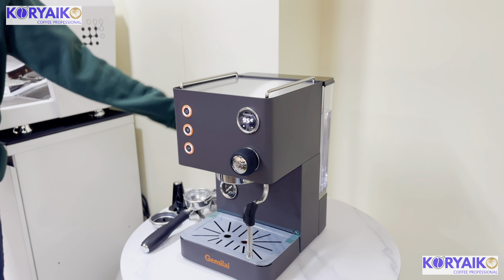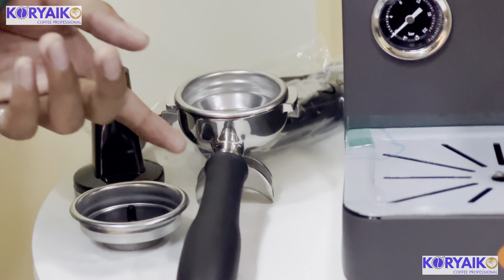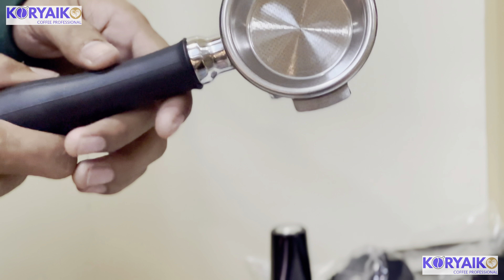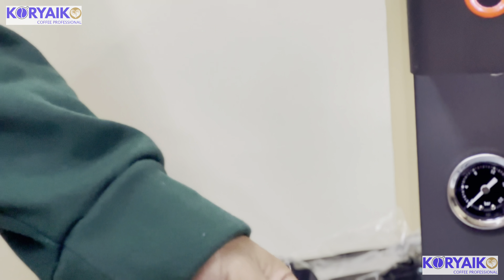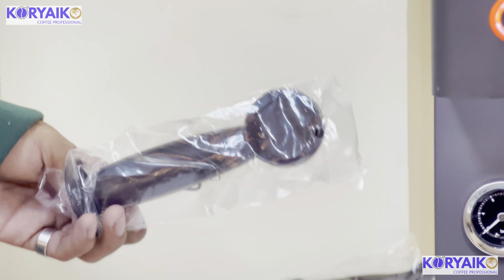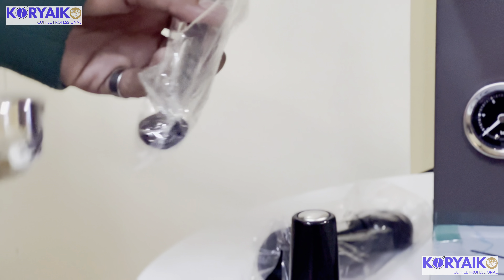Its water tank has a capacity of 1.7 liters. Inclusions are composed of a portafilter with double basket and double spout, single basket, rubber disc for back flushing, tamper with 58mm circumference, coffee scooper, and a brush for the group head and the cleaning scooper.